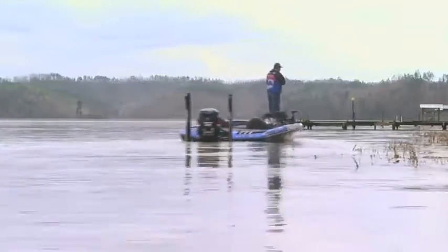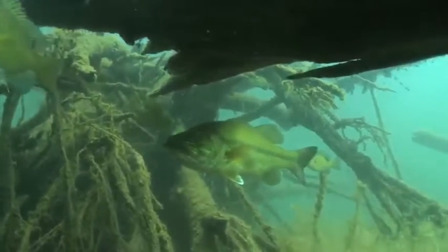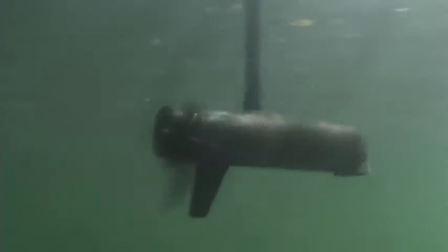I use the trolling motor to cruise in the shallows looking for the heavy cover to flip, be it brush, weeds, or docks. Even in the thickest of weeds, you can spook fish, so the quiet power of a trolling motor is very important.